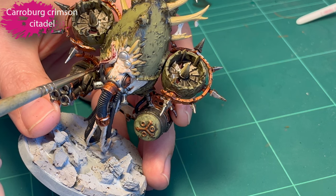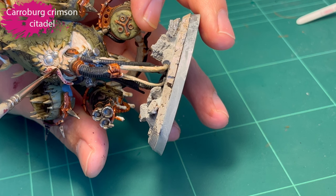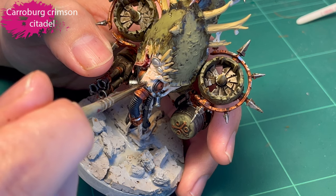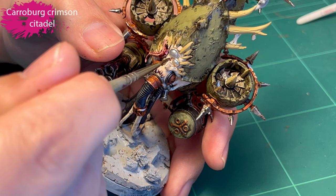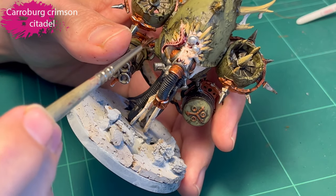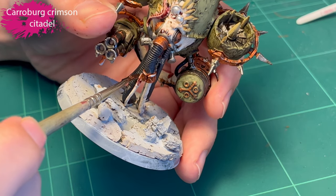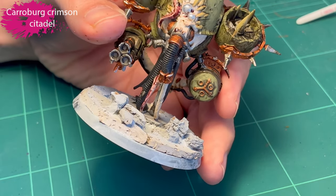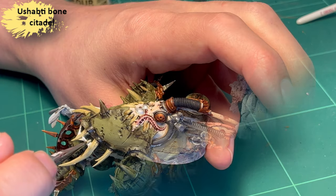And some Carroburg Crimson for the tentacles, and I also dab it here and there where I feel like the flesh should look aggravated or a little infected. So basically all the places where metal is coming out of the flesh, I dab a little bit. It's not thinned or anything — just as is. You can go back with some water on your brush if you want to thin it out.